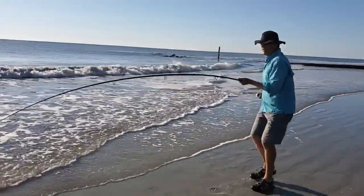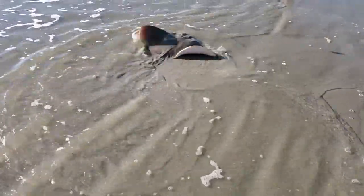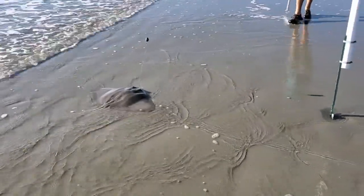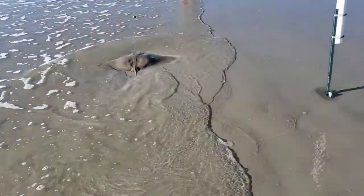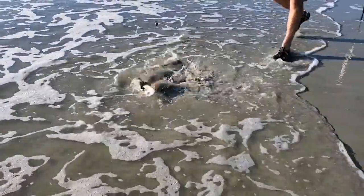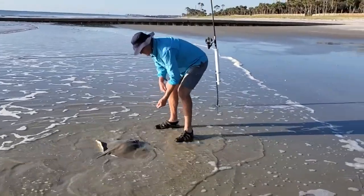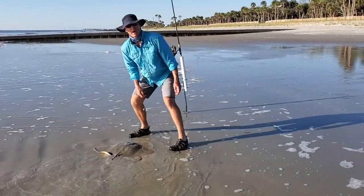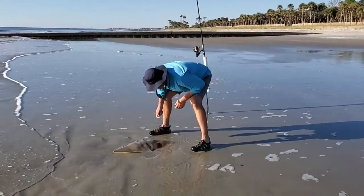I'm going to slide right up here and put it in the sand. I don't want to get my fish line in the water. Now a lot of them do have spikes — one of them has spines — so I'm going to assume this is one because it's spined.